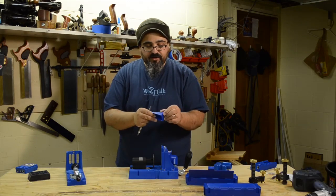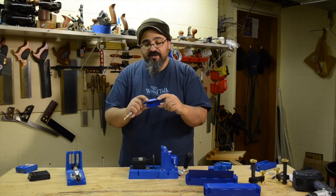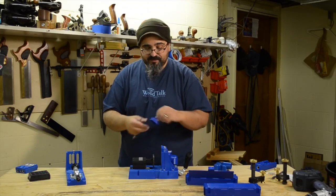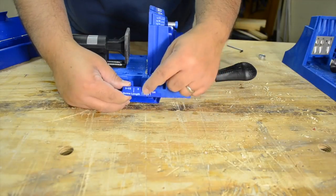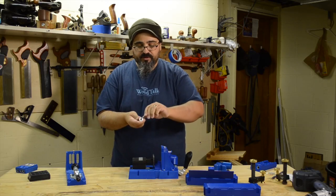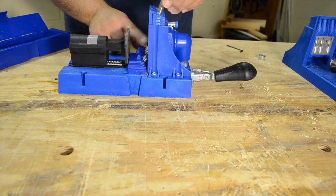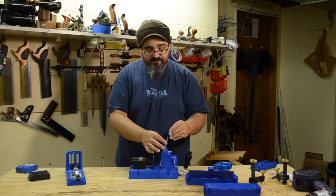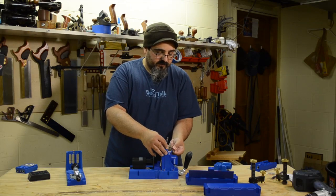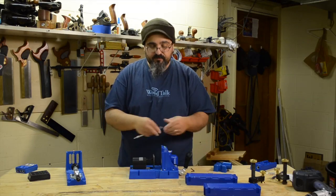With the K5 system, they came up with a new version that I really like. They have a little guide set up with the screw lengths you'll be using. You put it into place, drop your drill bit in, and it fits right into the appropriate hole — it's now set for the length you need for the appropriate screw. You tighten it and you're ready to go.